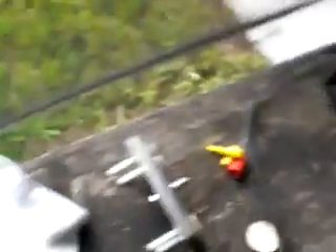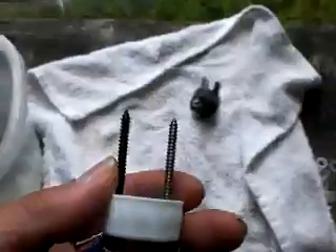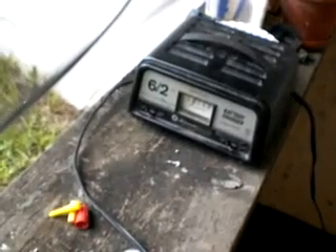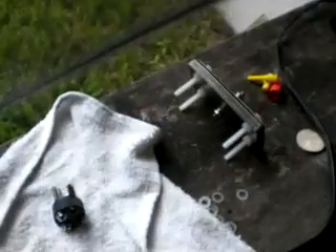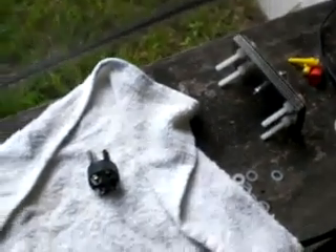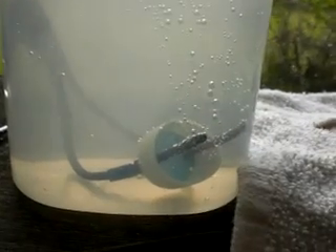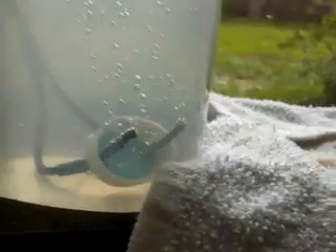I'm plugging them in. It's buzzing — no current to speak of, not zapping through my fingers. I just tip it in there a little bit — as soon as I touch it, it starts going. The more surface area I get in the solution, the more it wants to fire up and take off. Just throw this in there and you can see right away it's going good. Let me unplug it, let it stop. Plugging it back in.